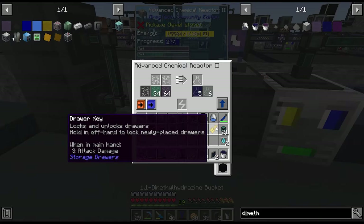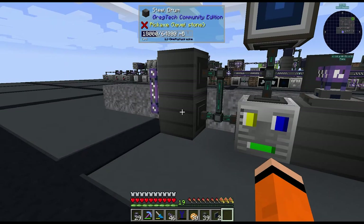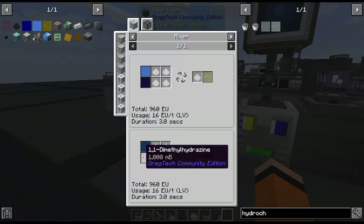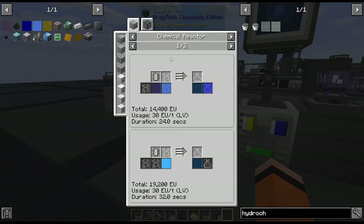Now that we have our 1,1-dimethylhydrazine, the last step is to make rocket fuel. The quest mentions we can swap out oxygen in the recipe and use dinitrogen tetroxide instead — I definitely want to do that. The easiest way is using nitrogen dioxide with circuit 2. So let's set up another chemical reactor with nitrogen dioxide to make dinitrogen tetroxide, then use a mixer to combine that with our 1,1-dimethylhydrazine to make rocket fuel.